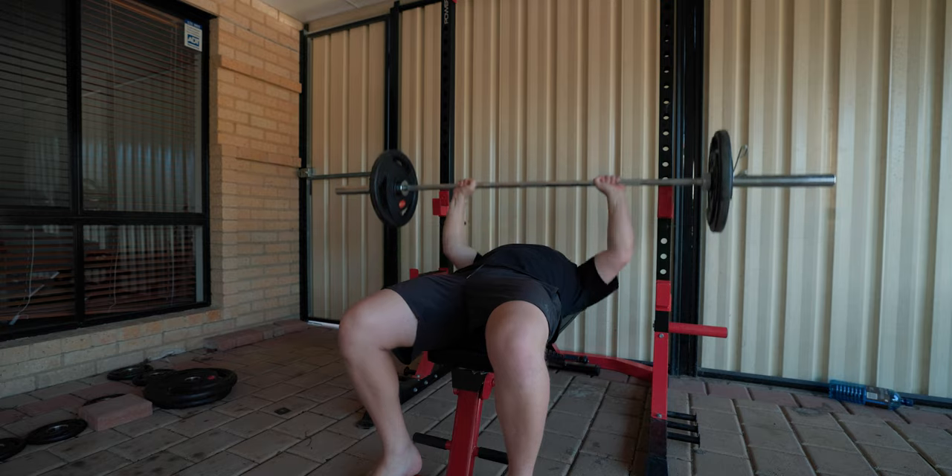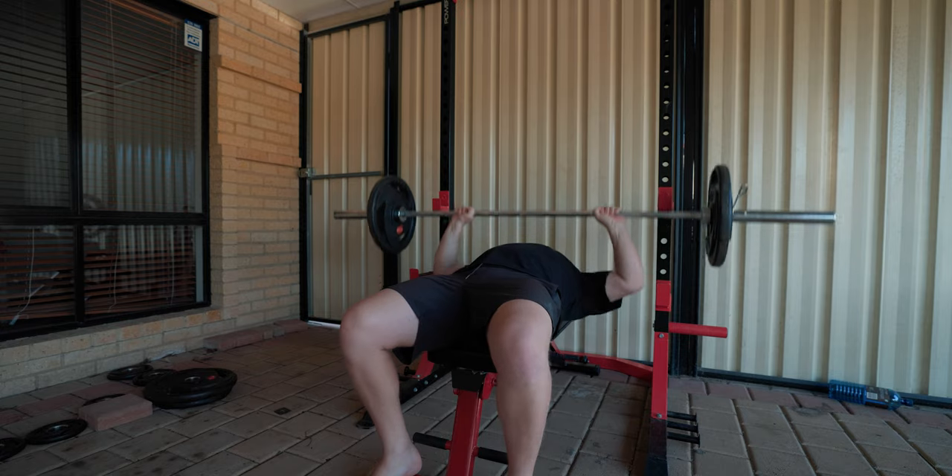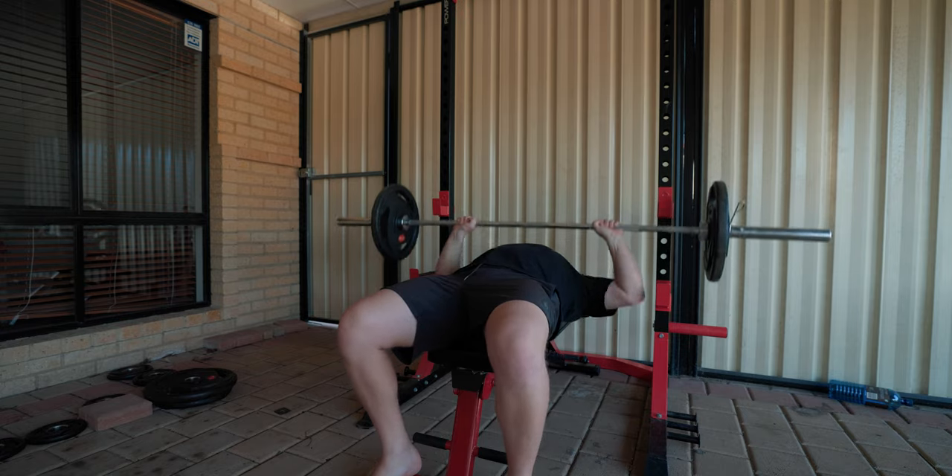All right, let's get this workout going. Keeping the rest time short, making sure that my heart rate is still high. Therefore I'm burning some fat — that's the goal.